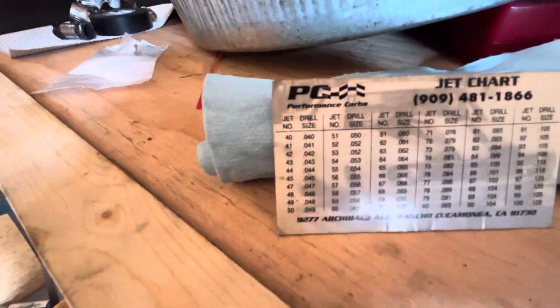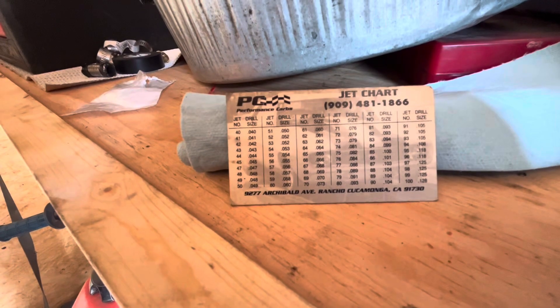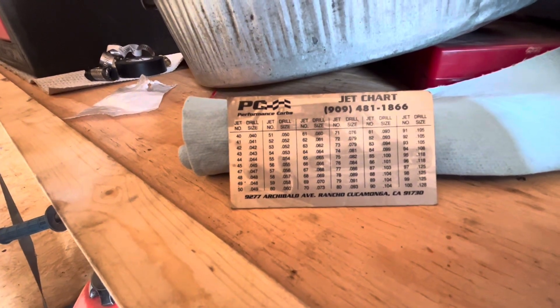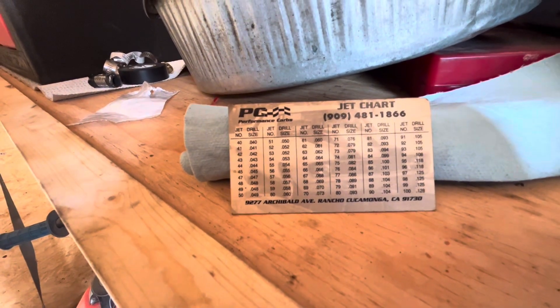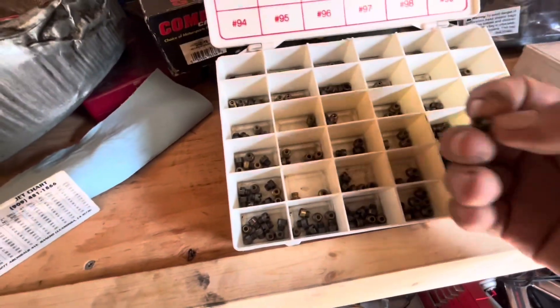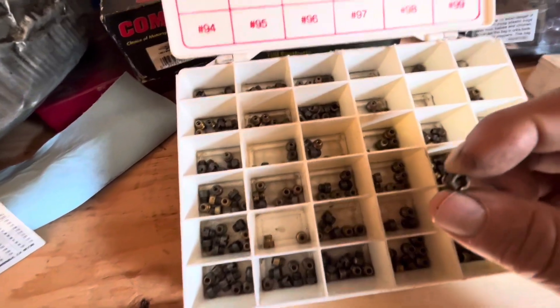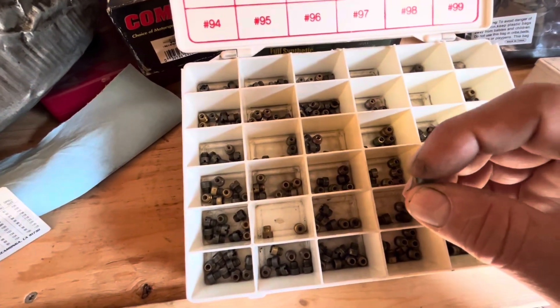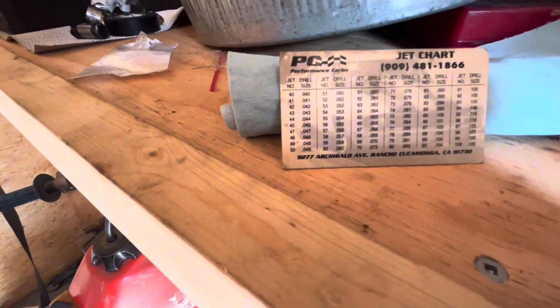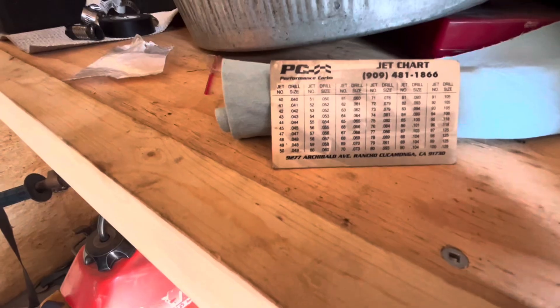The jets are number drill sized. You look at 88, 89, 90 — they're all a 104 number drill. How can they be three different jet sizes with the same number drill size? That is because of the bevel. Even though it has the same drill diameter, there's a bevel — they actually bevel the jet in the hole. So the 88 has less bevel than the 89, and the 89 has less bevel than the 90.